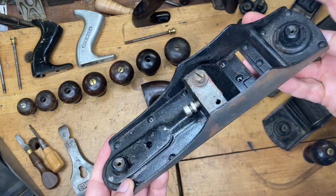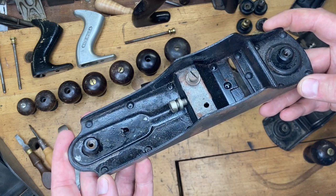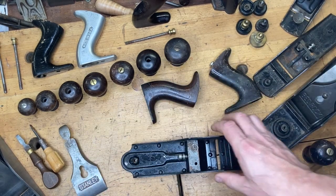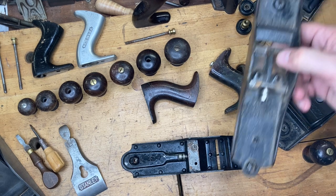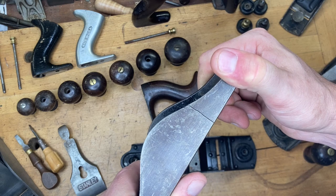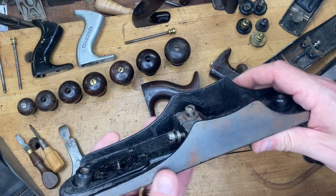This is a body for an S4 hand plane — something Stanley put out made of steel versus cast iron. It was geared for schools, to teach youngsters the basics of setting up and using a hand plane. If it fell off the bench, it wouldn't crack like cast iron would.